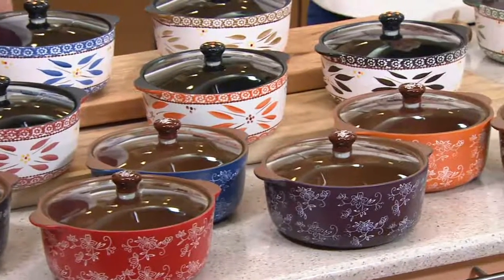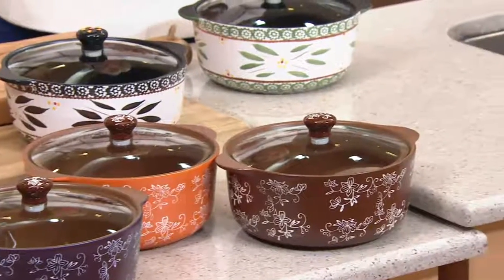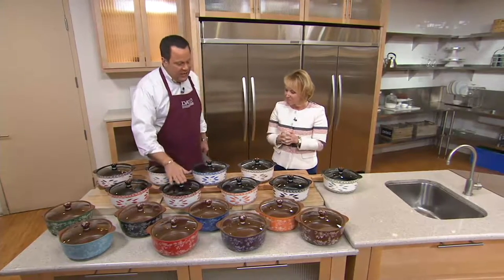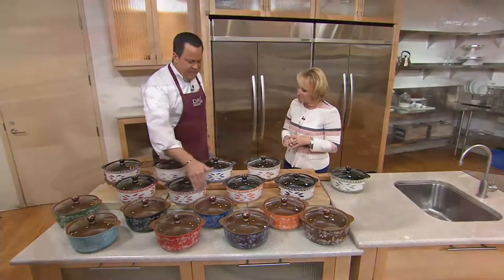It works on any kind of stove except induction — that is the only one it doesn't work on. And for the first time ever in Stovetop Temptations, we're offering floral lace. You also did a couple of other things that are customer requests, and it begins with a smaller vessel.